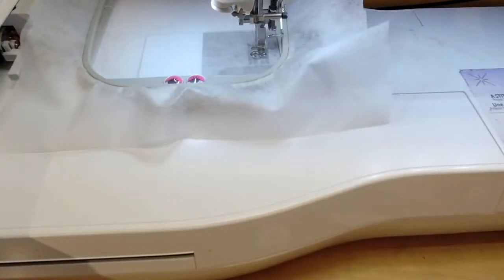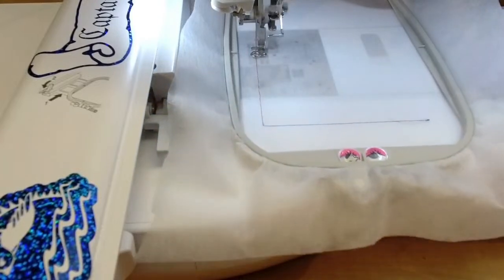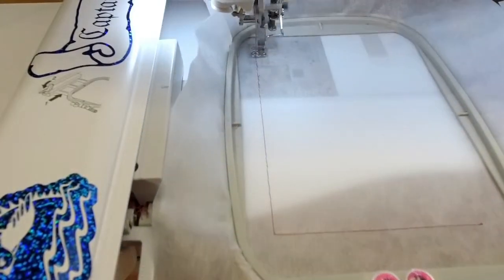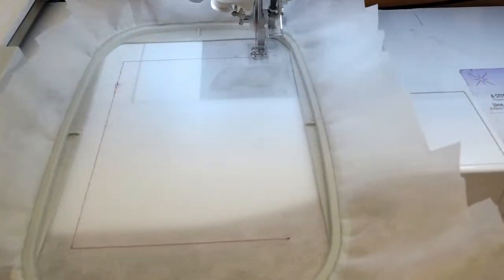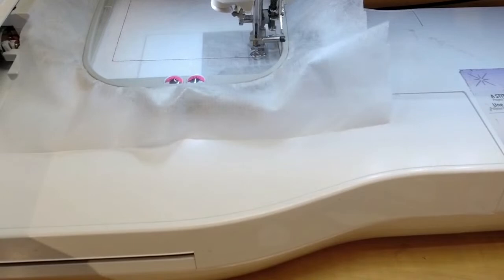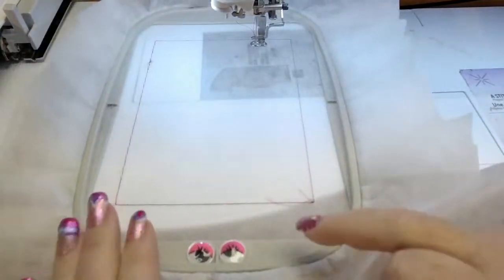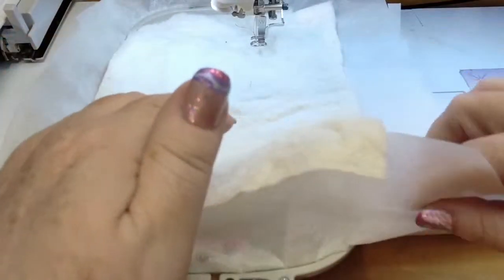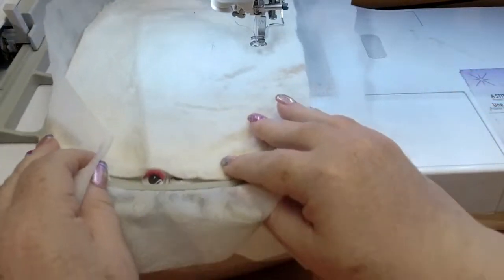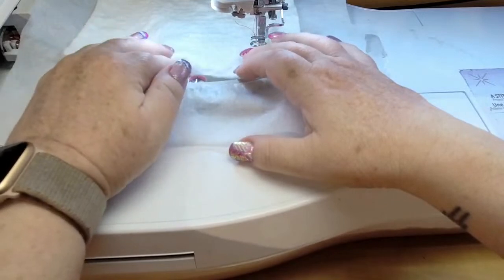I have a new bobbin in it so we're going to be good to go. Raining here — I think when I got up there was a little bit of rain for the dogs. Look, you can see the eyeball peeking out — just right there, peek. All right, stitch it down. You always gotta have fun, right?